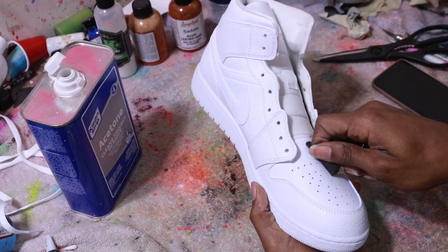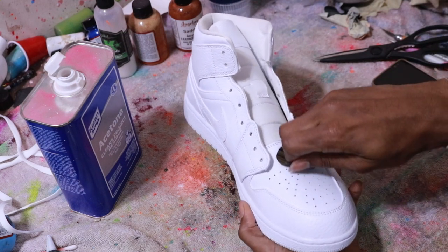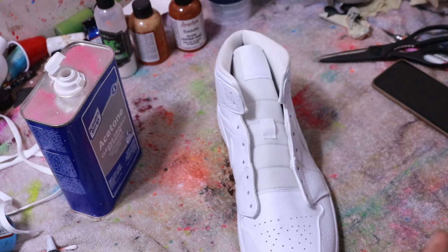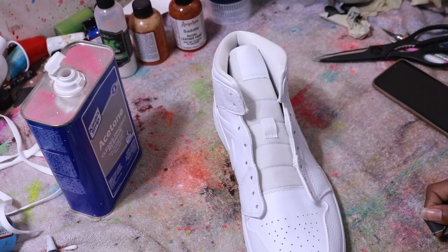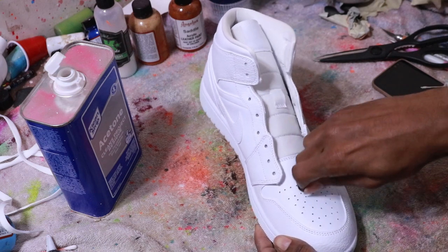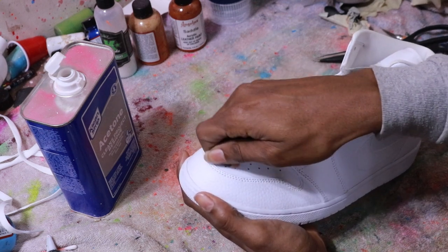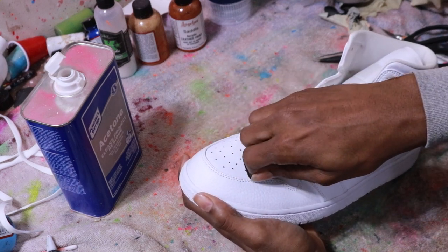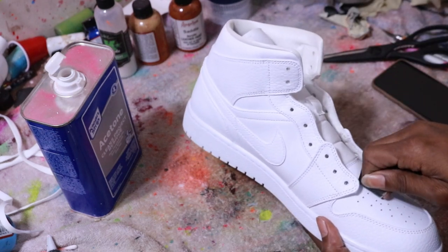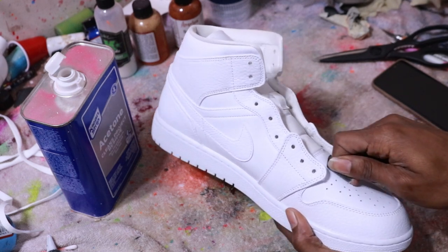When I'm sanding, I like to just use the paper itself. You can use whatever tools you want, but personally I just like to use the paper kind. I like to go in circular motions — I think of it like prepping a car. If you ever watch somebody paint a car and the prep process within it, that will teach you basically all you need to know about prepping a shoe. Just go in circular motions to make it uniform and make sure you hit every single part.